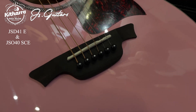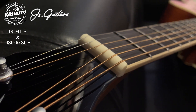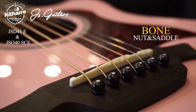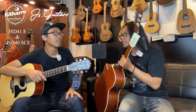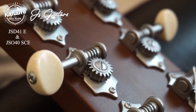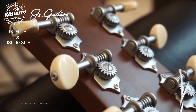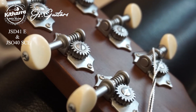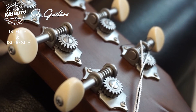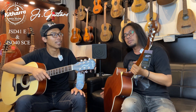Dengan spek kayu ebony, dan nut and saddle-nya ini bone — kalian bisa lihat, ini bone. Nah, untuk mesin head-nya, di website-nya namanya premium open gear mesin tuning. Ini sekilas kayak gitar-gitar premium. Modelnya vintage open gear.